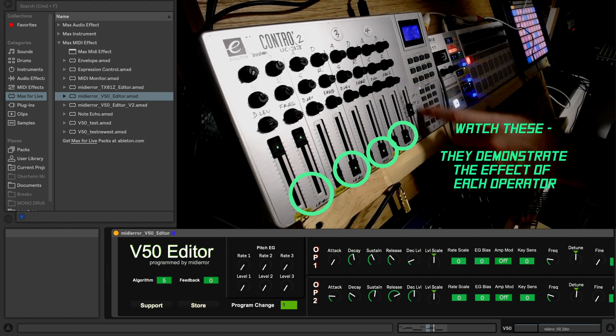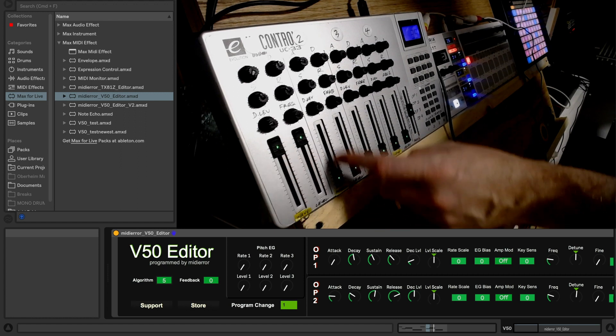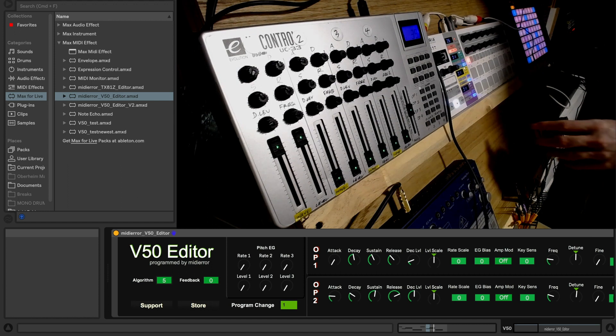Then I've got this slider that I've used for the eight different algorithms. On the waves, you've got seven different waveforms you can choose from. All automatable — it's incredible. You can do it really smoothly, no problems at all.